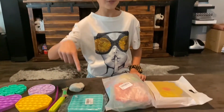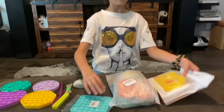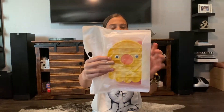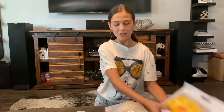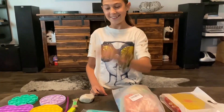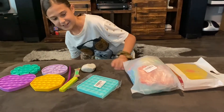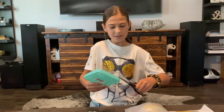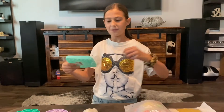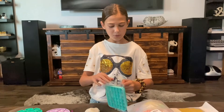We're going to be opening these three fidget packs. This is a glow-in-the-dark square poppet, and this is three poppets — it has a chick poppet, a crab poppet, and a mermaid tail. I think I'm going to open this one first, so let's cut it open right here. There we go — this one seems really cool.